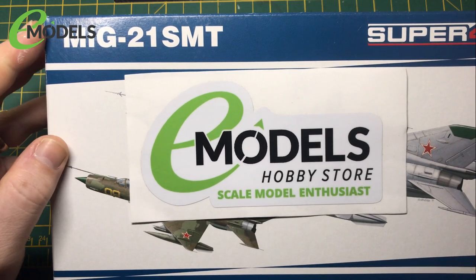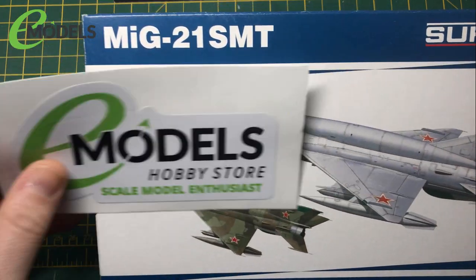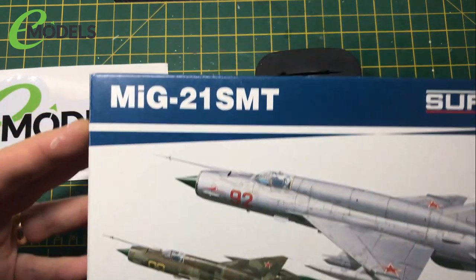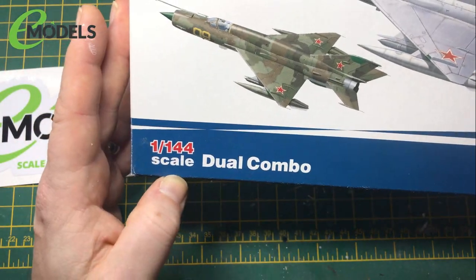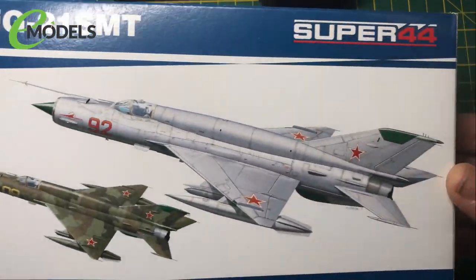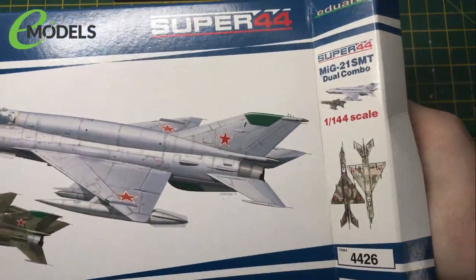Hello, I'm Chris from Gross Models and this is my build for Emodels.co.uk, which is a MiG-21. Actually, it's two MiG-21s from Eduard. It's one of their dual combo packs in 1/144, as is my thing. Let's have a look and see what we get and what we're going to do with it.